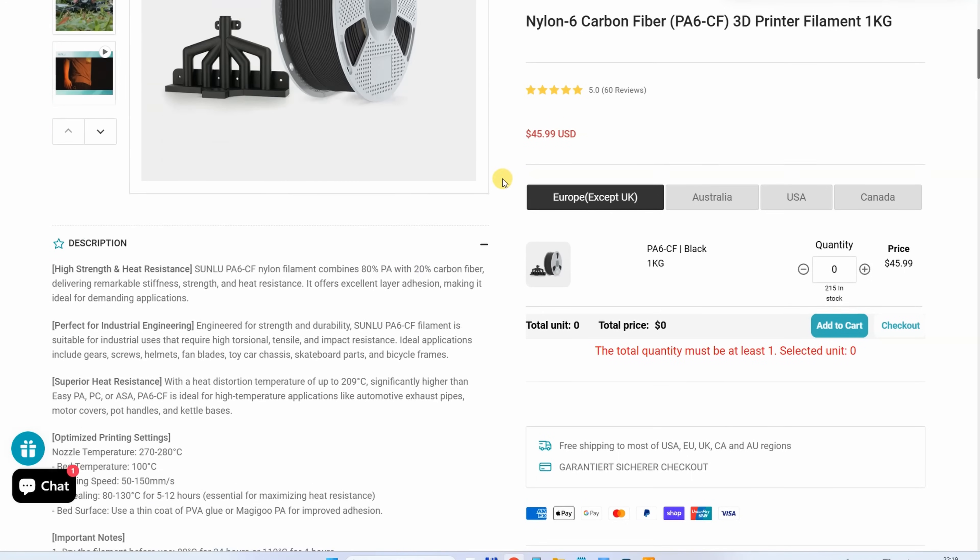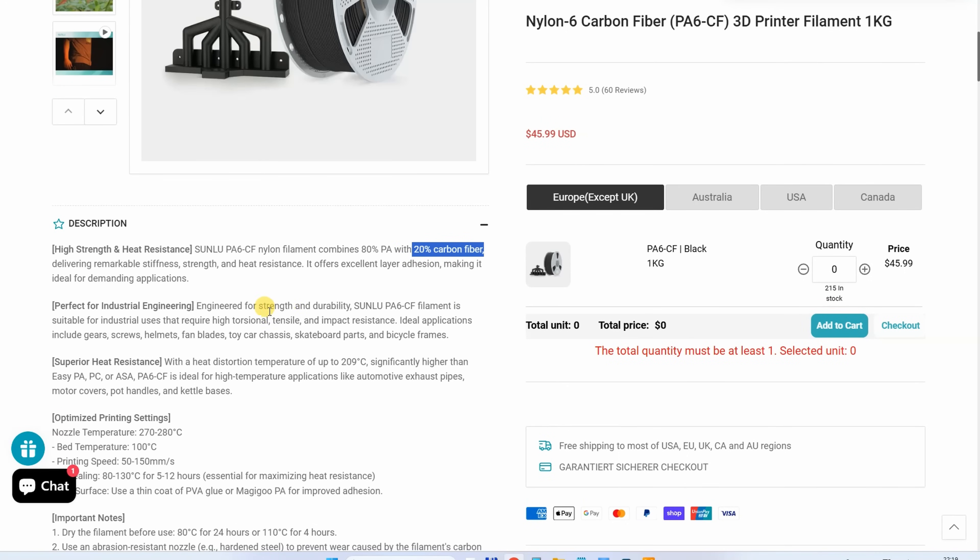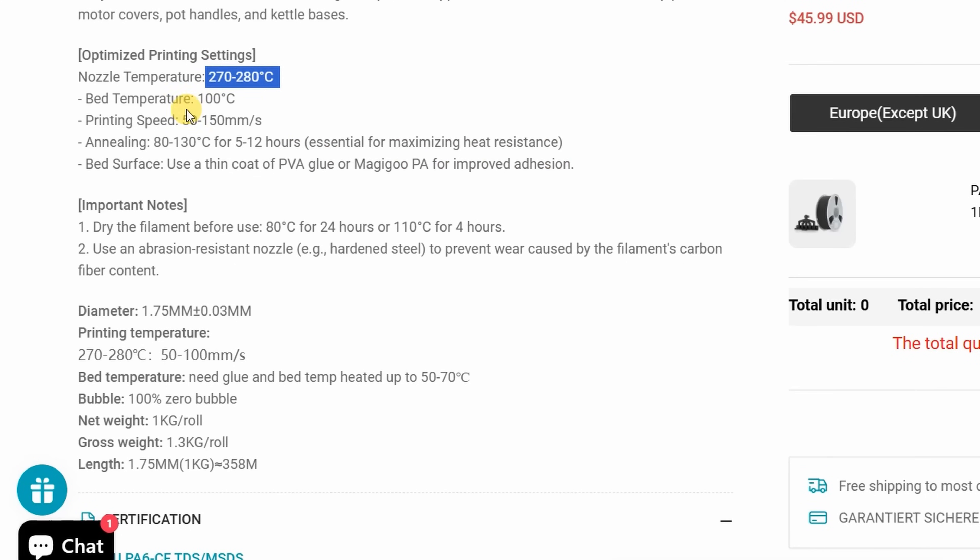About PA6 CF: it contains 30% carbon fibers and is a torsional, tensile, and impact-resistant filament. Great for gears, screws, helmets, fan blades, and basically all things I will test in this video. The nozzle temperature is between 270 and 280 degrees Celsius, bed at 100 degrees Celsius — much higher than the EasyPA — speed up to 150 mm/s. They suggest annealing between 80 and 130 degrees Celsius for 5 to 12 hours, which is important for temperature resistance. Annealing mostly helps with temperature resistance and sometimes with gripping, but other mechanical properties are not significantly changed.